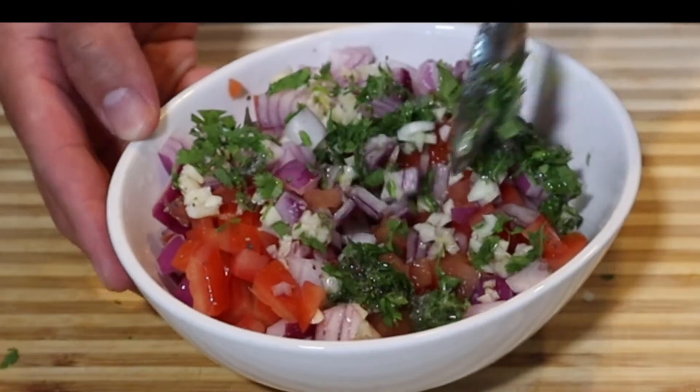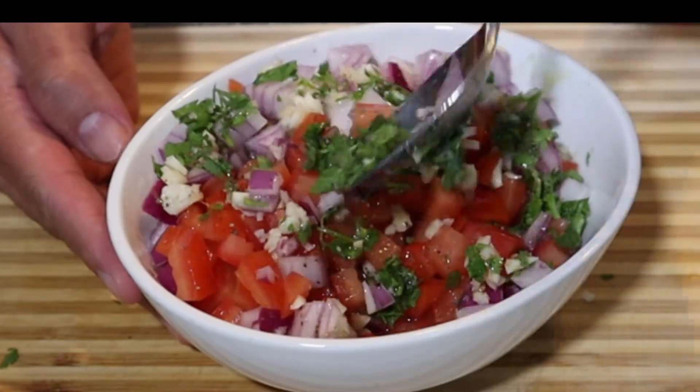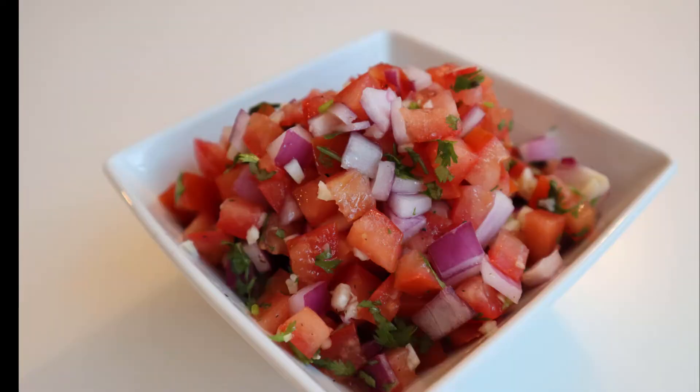Thanks everybody for watching, I appreciate it. Don't forget to subscribe, like and share. See you in the next video and remember, Kitchen Confidence starts with you.